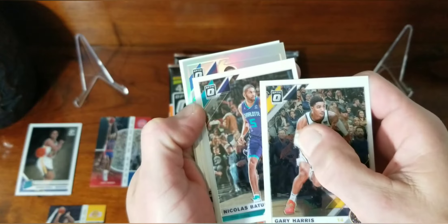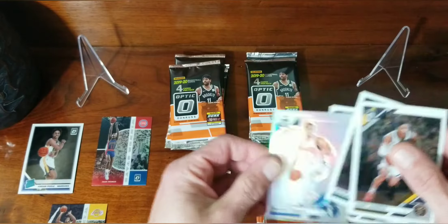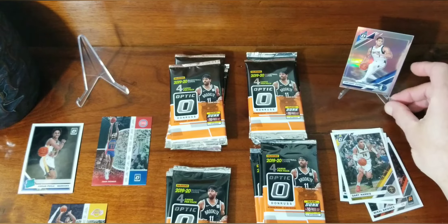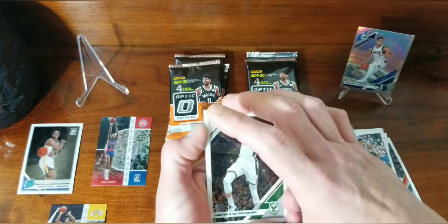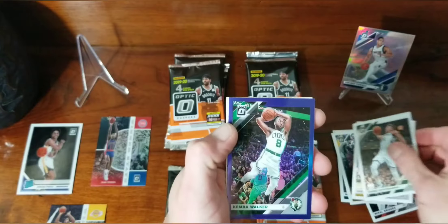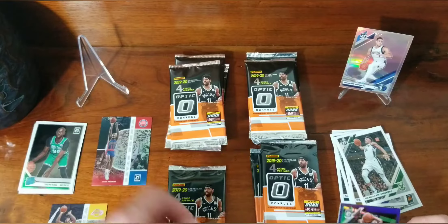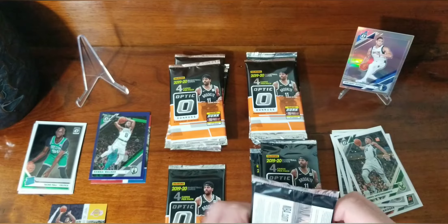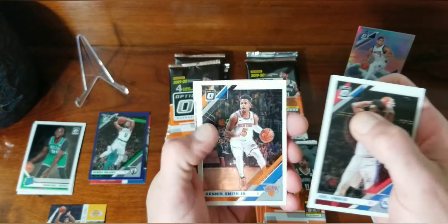Jordan Poole wasn't who I was hoping for, but we got another holo — Gary Harris, Nicholas Batum, holo of Dwight Powell. That's not the greatest, and just a regular Mikal Bridges. So not every pack is going to have a rated rookie. Third pack: Giannis, Draymond Green, purple of Kemba Walker, and Taco Fall — big, huge, tall, gigantic man. That purple is not numbered.